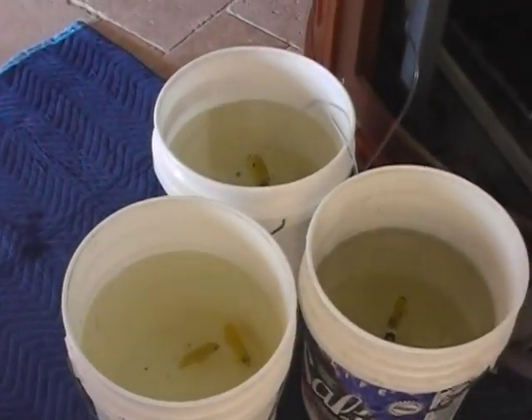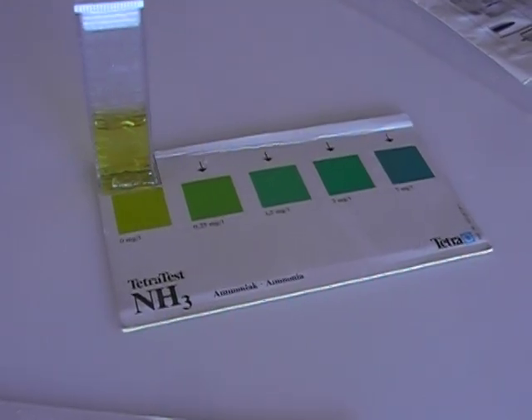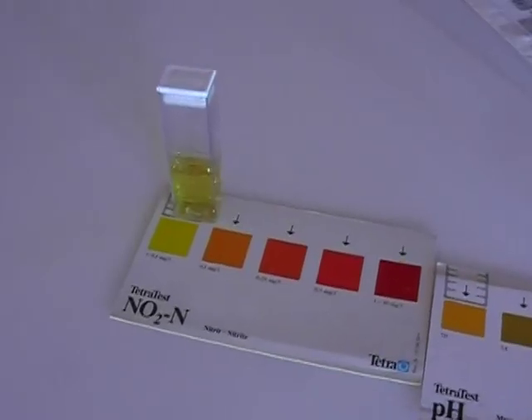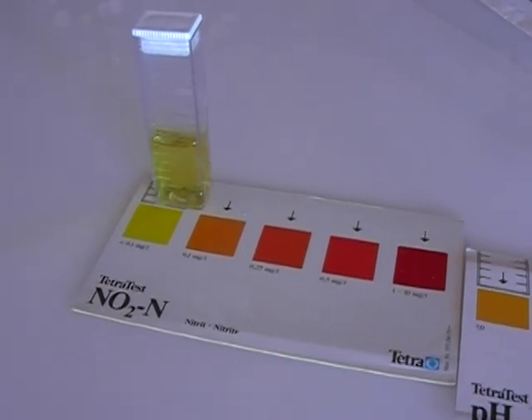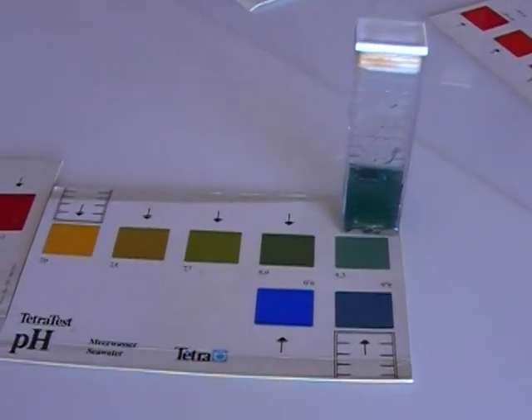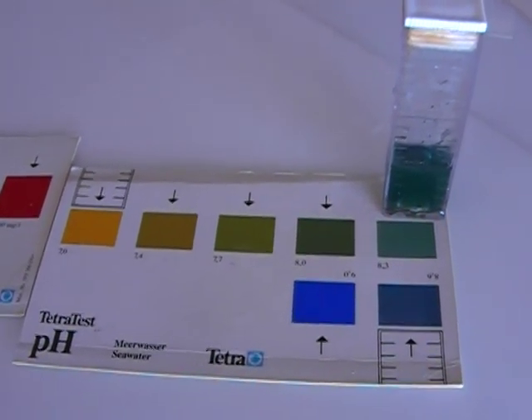But first, let's see what the test results are. According to the color scale, there is zero ammonia in the tank, there is zero nitrite in the tank, and the pH looks like a strong 8.3, 8.4.